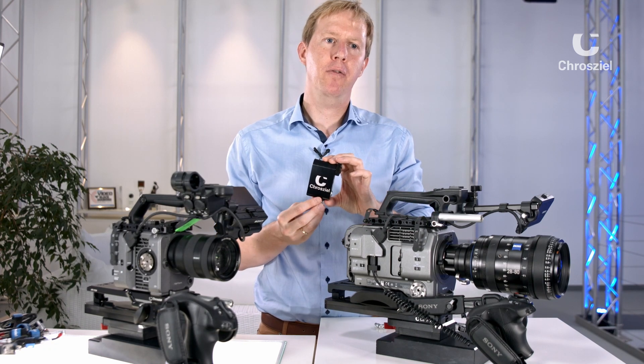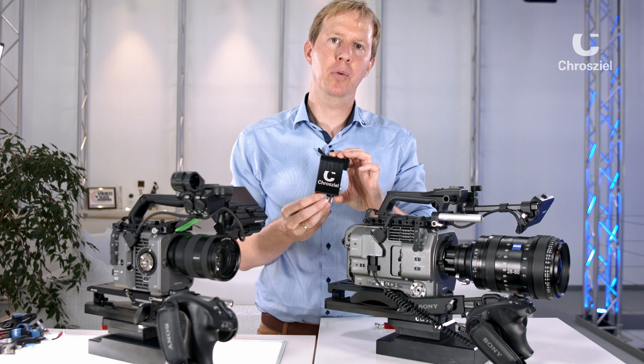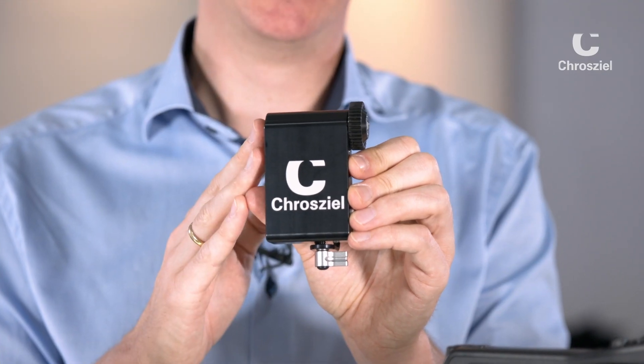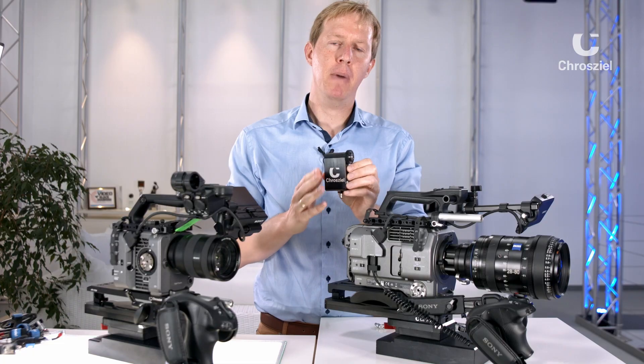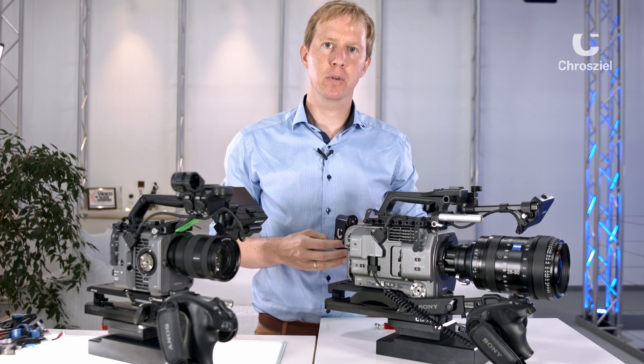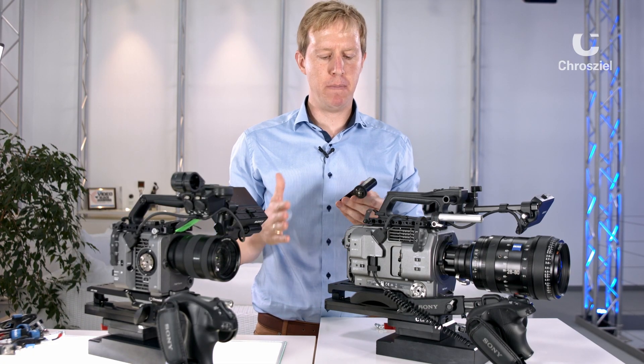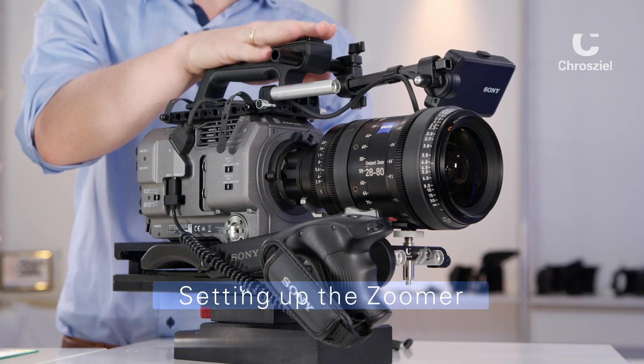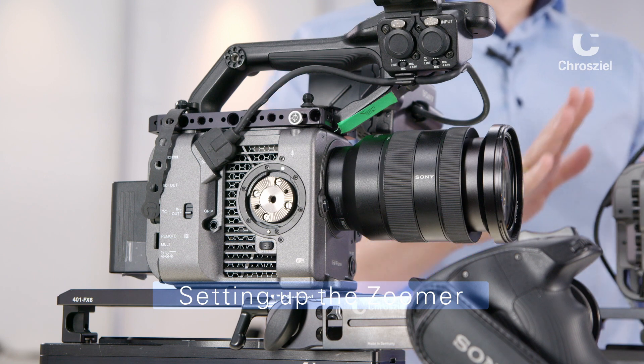Filmmakers and DOPs are looking for perfect smooth and fluid zooms. To achieve this you will need the Crozeal Zoomer. My name is Tim Stemann from Crozeal and today we're going to talk about the Crozeal Zoomer and how to set it up with the Sony FX9, the Sony FX6, or in general.